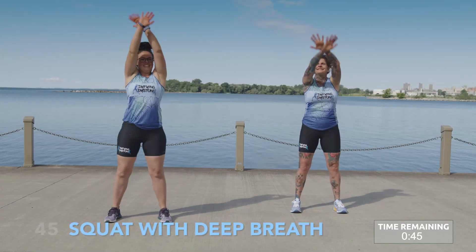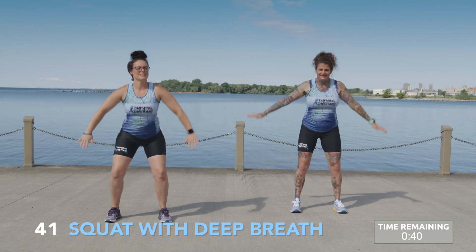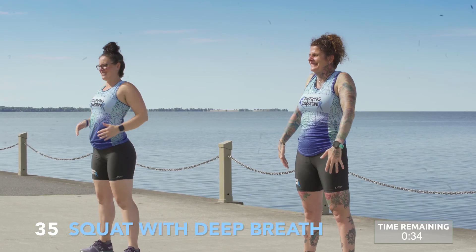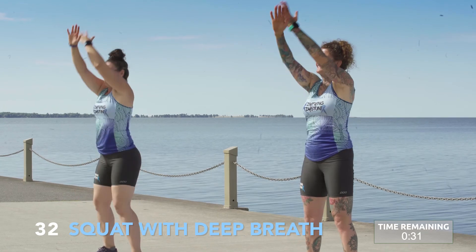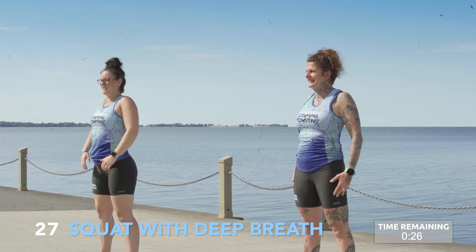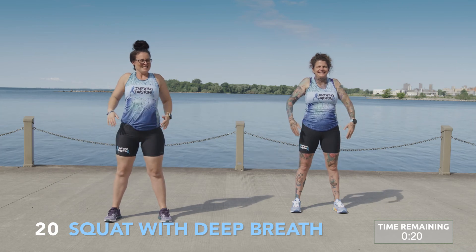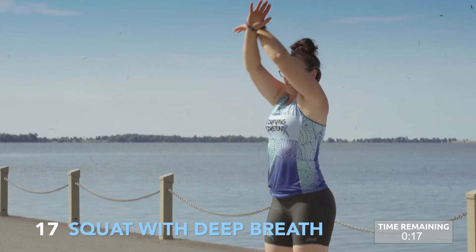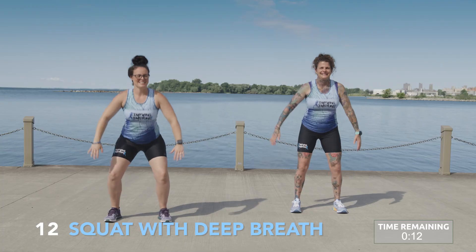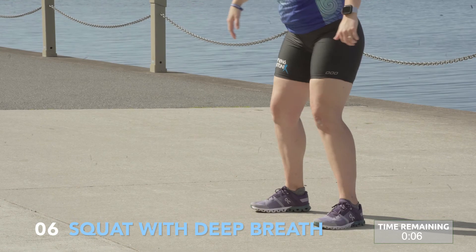Squat with deep breath. Placing your feet on the ground, take a nice deep inhale and slowly lower into a light squat, guiding your arms in front of you. As you rise, take a nice deep exhale, guiding the arms around. Pausing for a nice shoulder roll. As you move down, slowly bring your arms down with you, and as you rise, circle them above your head. If you don't have that range of motion, you can keep your arm movements smaller and keep them closer to the body.